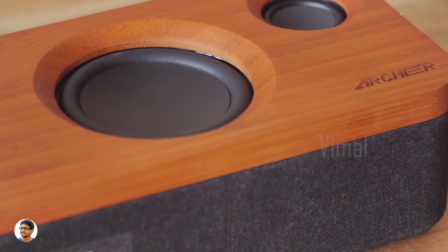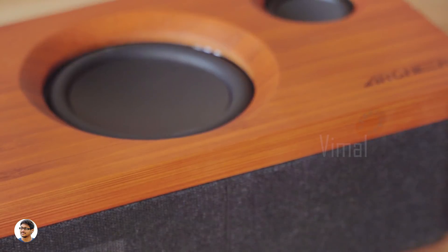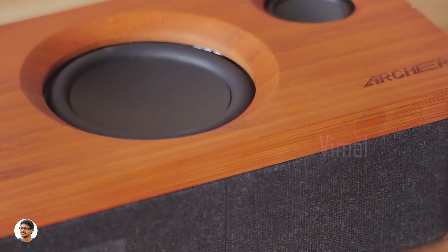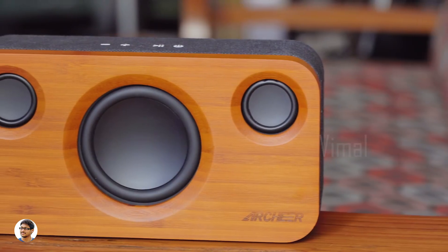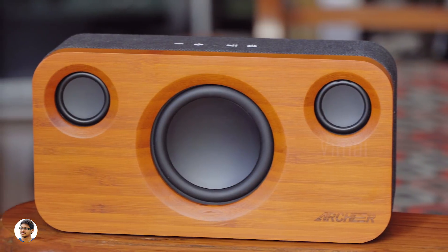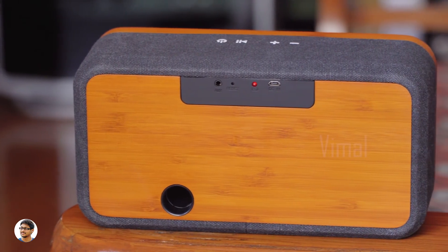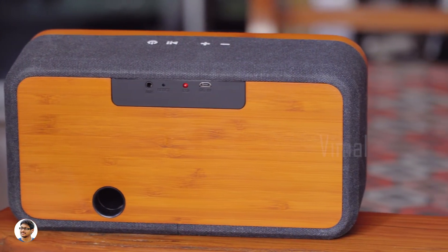Coming to the battery life, these speakers have a 5200 mAh battery and the battery life was good. I was getting about eight to nine hours of playback on a single charge when the volume was set to 70%, and at 50% volume you can expect about 11 to 12 hours of playtime. Charging the speakers took a really long time — it took around six hours to charge them from zero to a hundred.